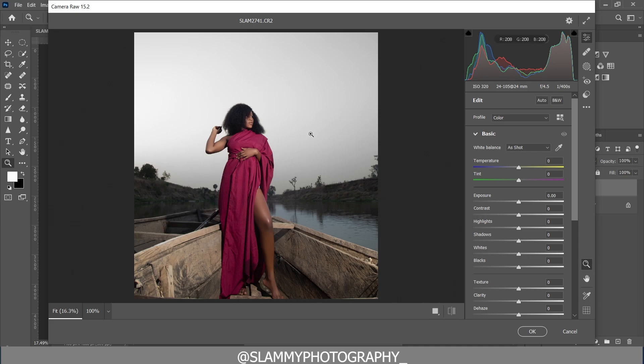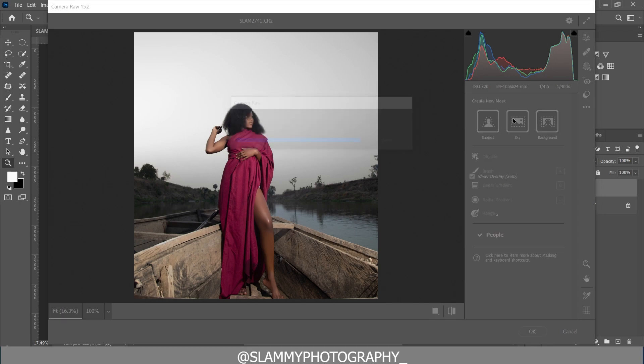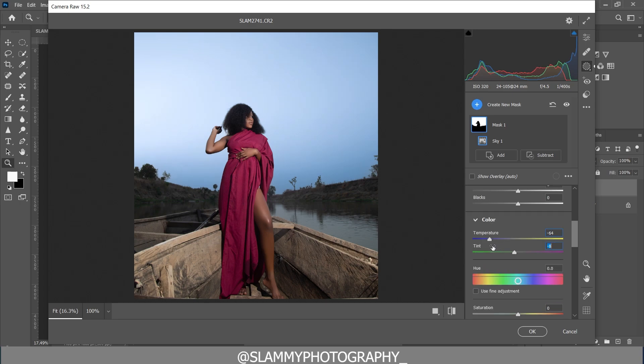To do that, come to the Masking section of Camera Raw — this is the Edit section, and this is the Masking section. Click on Masking, select 'Create New Mask,' and create a Sky Mask. Click on it and it will select the sky — you can see the red overlay where the sky has been selected. Now you can make adjustments only to that area. To recover the sky details, first bring down the temperature to bring back the blues.